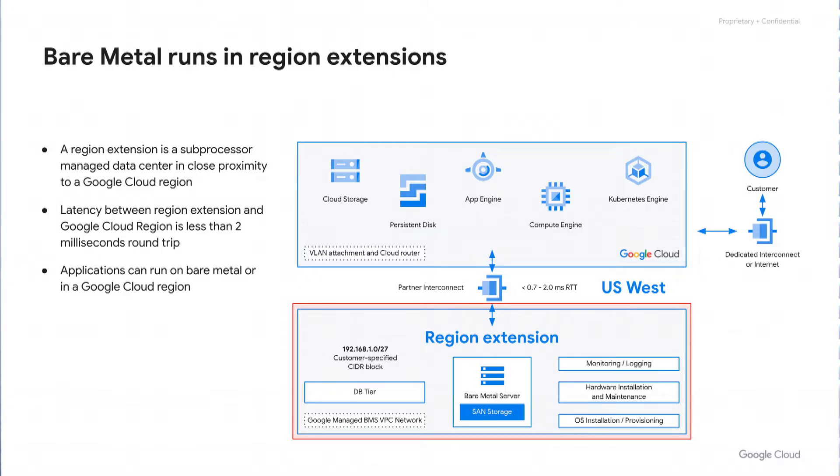Bare Metal runs in region extensions — a separate data center from the Google Cloud data center. We do this because it tends to be more compatible with Oracle license policies, and it allows us to provide a hardware and infrastructure configuration much more similar to an on-premise setup. The bare metal infrastructure and network looks a lot like an on-premise data center. You get a full bare metal server that is entirely yours — not a shared resource with any other customer. By default, there is no hypervisor on the bare metal, though you may request one. You get a root login and may install any properly licensed software you wish.